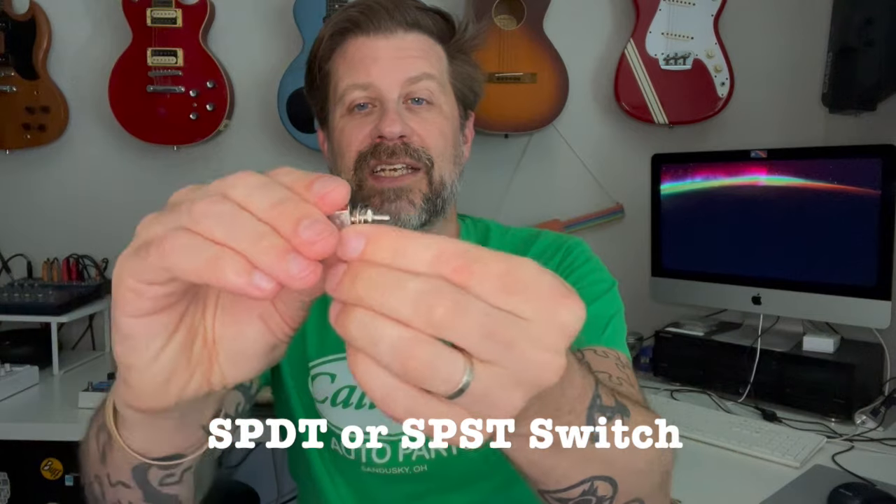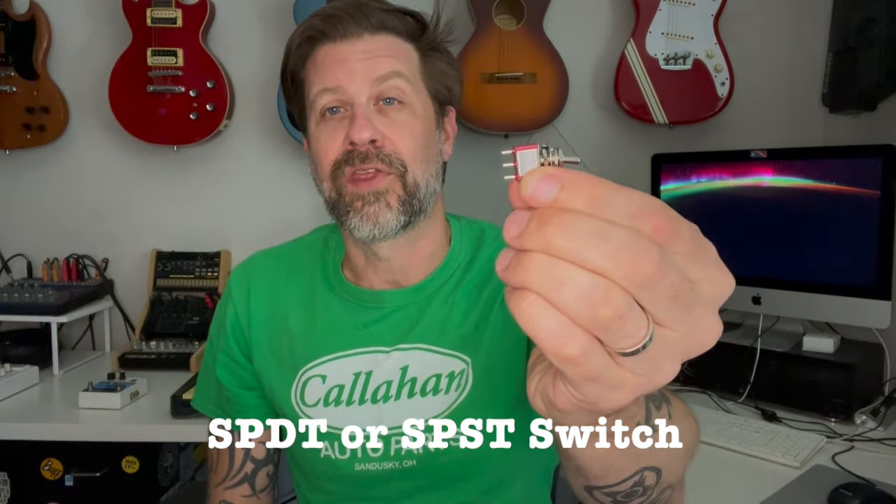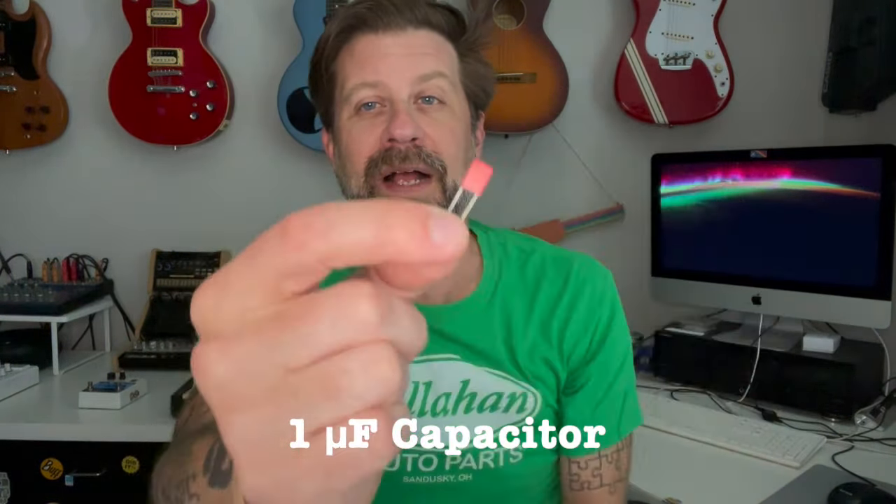What you'll need to do for a mod like this: you'll need a small switch like this — this is a single pole dual throw switch. You can use a single pole single throw switch also, because you're basically using one side of it. And then you'll need a capacitor — this is a one microfarad capacitor. Of course, you'll need a couple small pieces of wire, a soldering iron, and a drill to drill the hole where you're going to mount your switch.